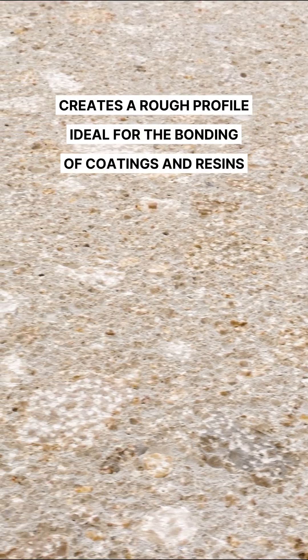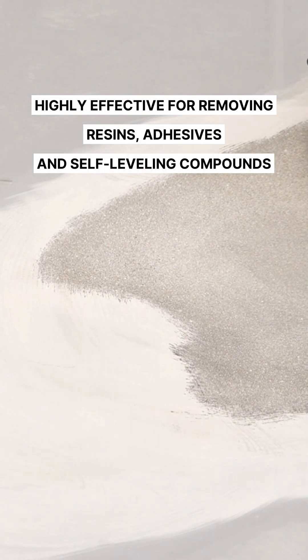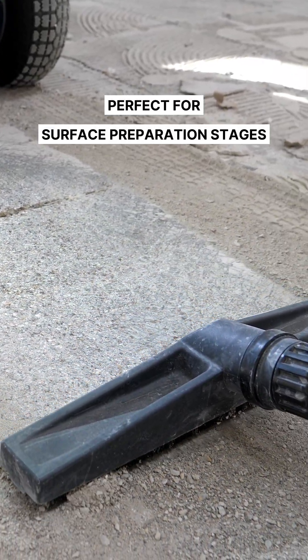Creates a rough profile, ideal for the bonding of coatings and resins. Highly effective for removing resins, adhesives, and self-leveling compounds. Perfect for surface preparation stages.